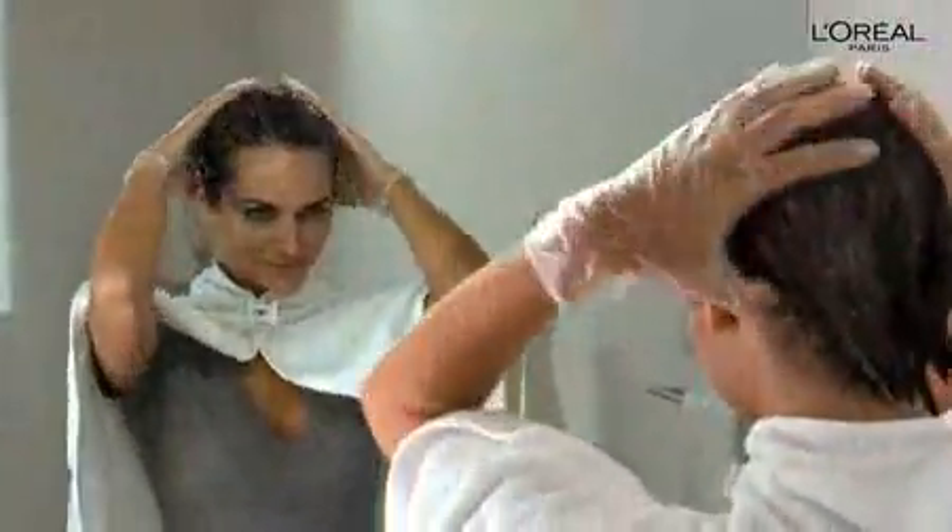No need to put it up. It's great to let your hair breathe a little so air can circulate through and help the color develop. Your total developing time is 25 to 35 minutes.